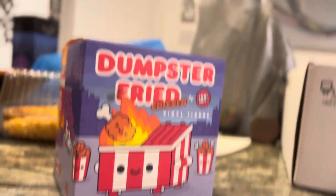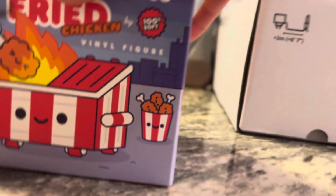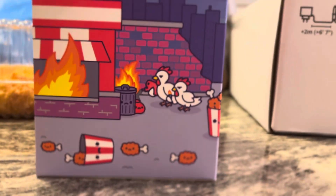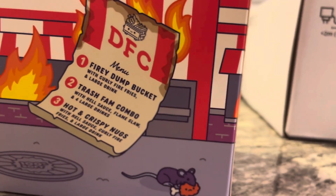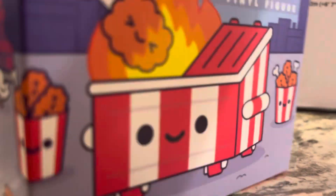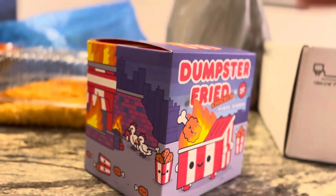Hey guys, today we're going to be unboxing the Dumpster Fire Fried Chicken edition — a pretty cool vinyl figure. There's awesome art on the side with the fried chicken dumpster theme. Really cool art in general, and yeah, let's get into this unboxing.